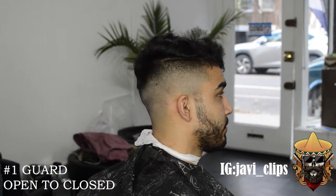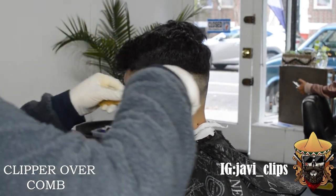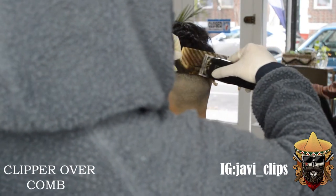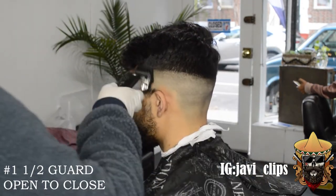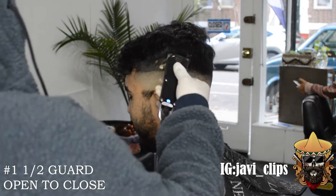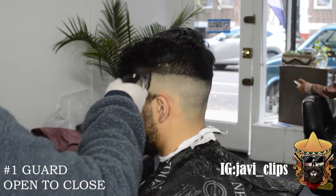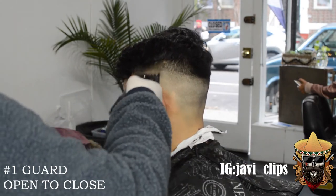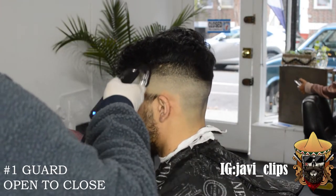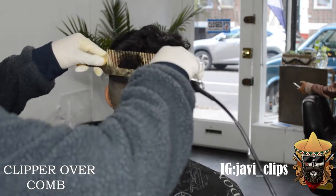So always try open before you do close. You see how faded that's starting to look compared to the other side — the other side's looking a little chopped, I'm not gonna front. We did a little bit of clipper over comb. Now we're going with our number one and a half guard, same exact steps, open to close. Make sure you give yourself enough room in that guideline to blend out. Now with our number one guard, open to close — as I close my lever, every time I change the lever I'm slowly getting closer to that bottom line. This is probably the easiest way to fade in my opinion.